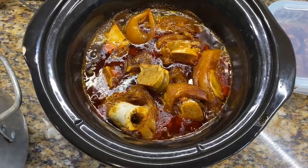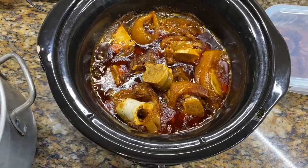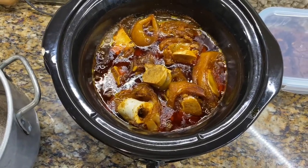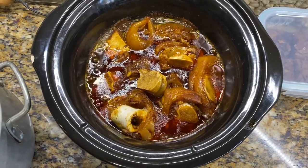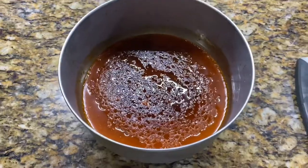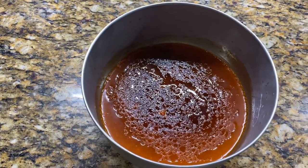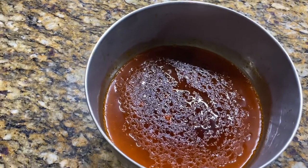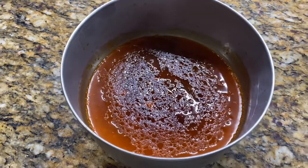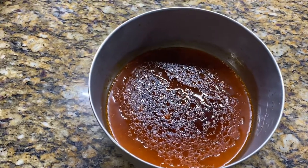What I'm gonna do is put that in the freezer for about 45 minutes and scoop off the excess oil that's on top. All right guys, it's been about 45 minutes — see how the oil has settled at the top? I'm gonna scoop that off now and start to get this soup going.